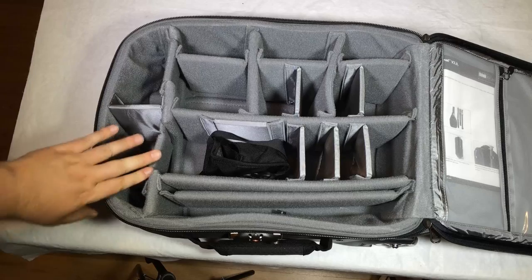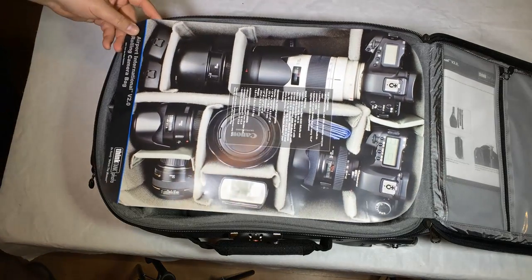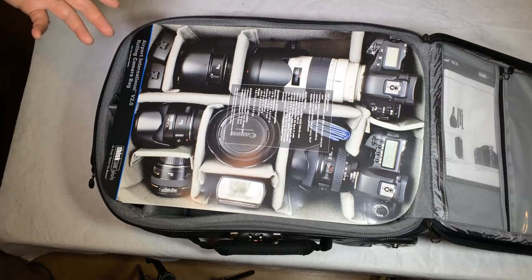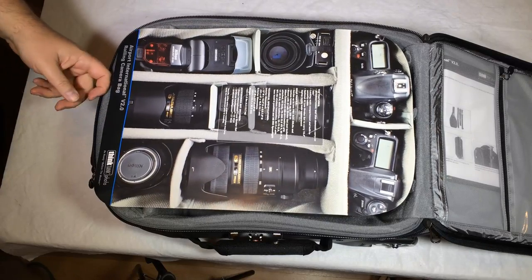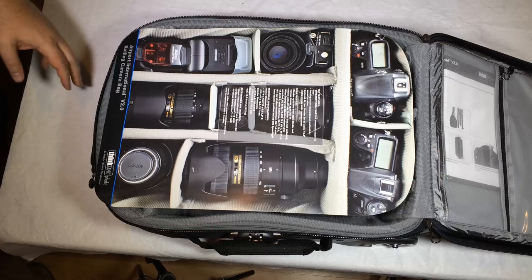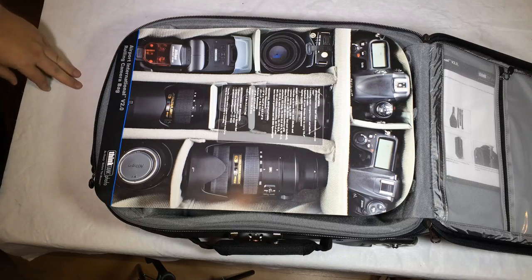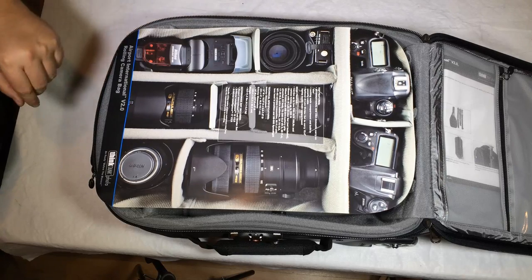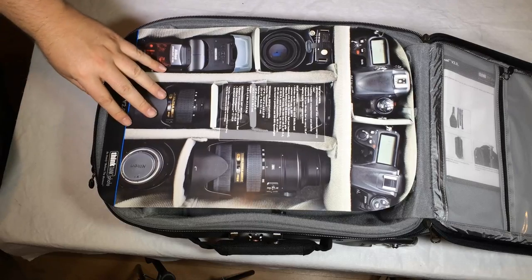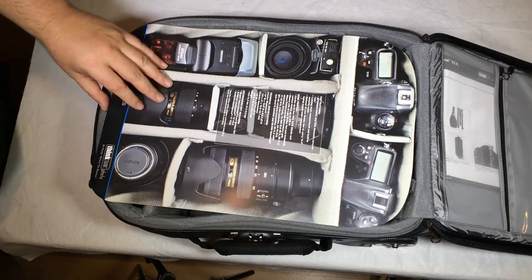I'm very impressed with this and it will become my new travel bag because I love the lockable features. Go see our friends at ThinkTankPhoto.com — they make a plethora of bags and cases aimed toward photographers. Check out their wonderful products, including the retrospective bag which doesn't look like a camera bag, making gear less likely to be stolen. Highly recommend the Airport International Version 2.0 and anything from Think Tank Photo. Give us a like, subscribe on YouTube, and check out Think Tank Photo. We'll see you next time.